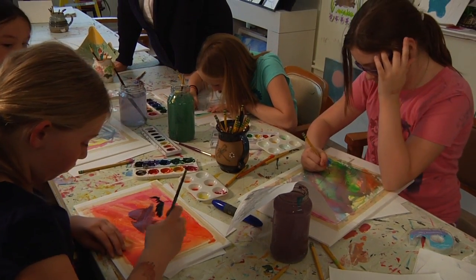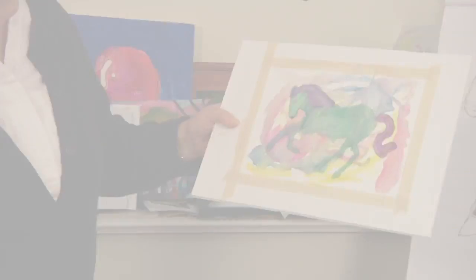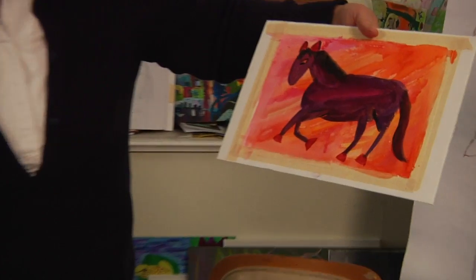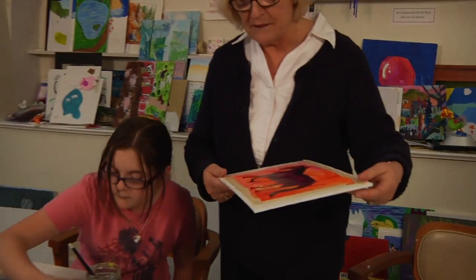Our finished horses are starting to come in now. This is Caroline's. Here's Casey's. Emily's — oh, I love that. And Kylie's is still a work in progress.